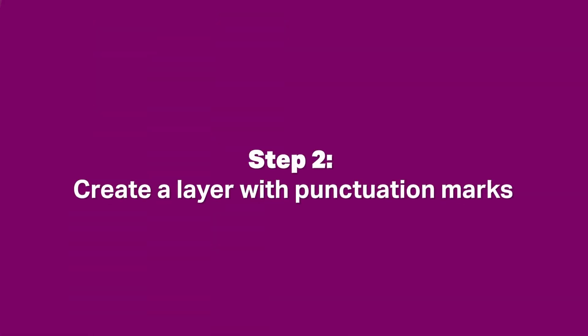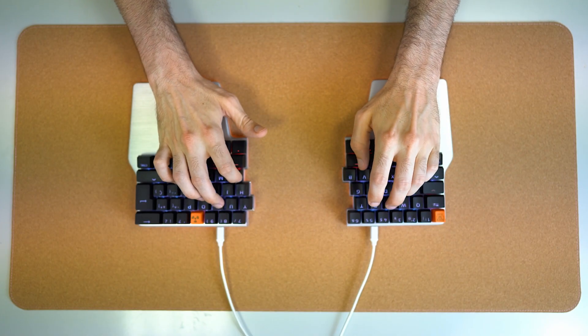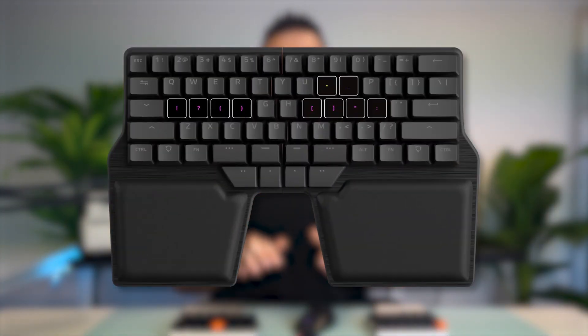Step two: create a layer with punctuation marks. If you're a heavy typist, you're surely familiar with how difficult it is to reach punctuation marks. Some good examples are the question mark, the exclamation, or the parenthesis. In a default distribution, these keys are found on the corners of the keyboard. Not anymore. With a programmable keyboard, you can create a layer where all your punctuation marks are on the home row — definitely much more comfortable and fast than pressing Shift with one pinky and stretching your other pinky to the edges of the keyboard.